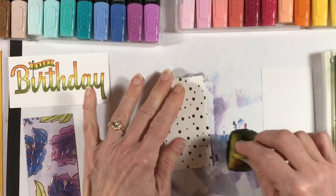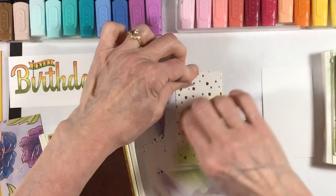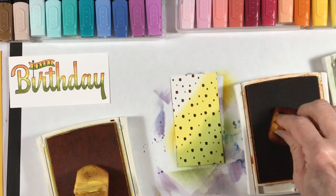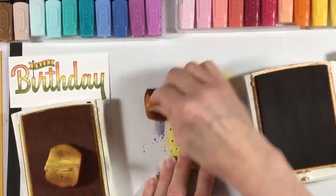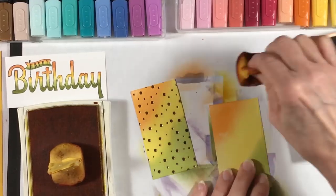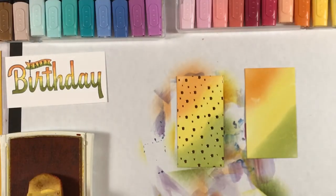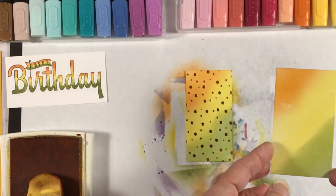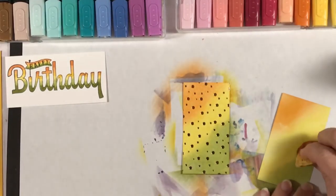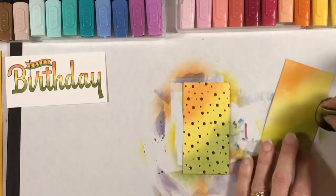If you don't have the Blends, here's another fun alternative for how to use this paper. I have side by side a piece of the Springtime Foils designer paper and a piece of plain white glossy cardstock — the Springtime Foils is a somewhat glossy surface so it behaves similarly to regular glossy cardstock. I'm taking the same colors I used on my 'Happy Birthday' and sponging them on. Then I spray with alcohol — you don't have to do this step but it gives a nice texture to the surface and allows you to go back in and blend some more, blurring the lines for a really pretty look.